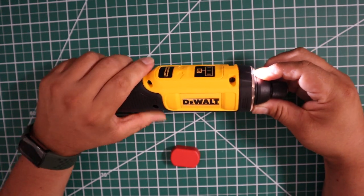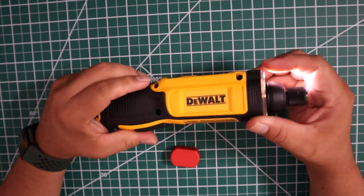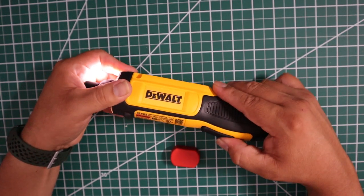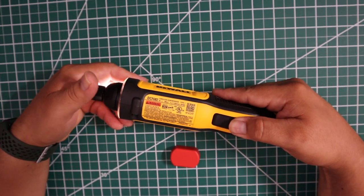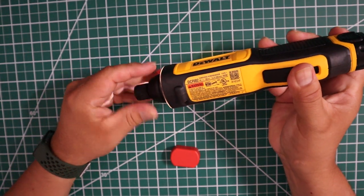It's not that strong — I thought it would be stronger, but it's not strong at all. With this one, I would not recommend. It has a lock right here, but this one has no power. I don't know if this is effective or not, but it has zero power.